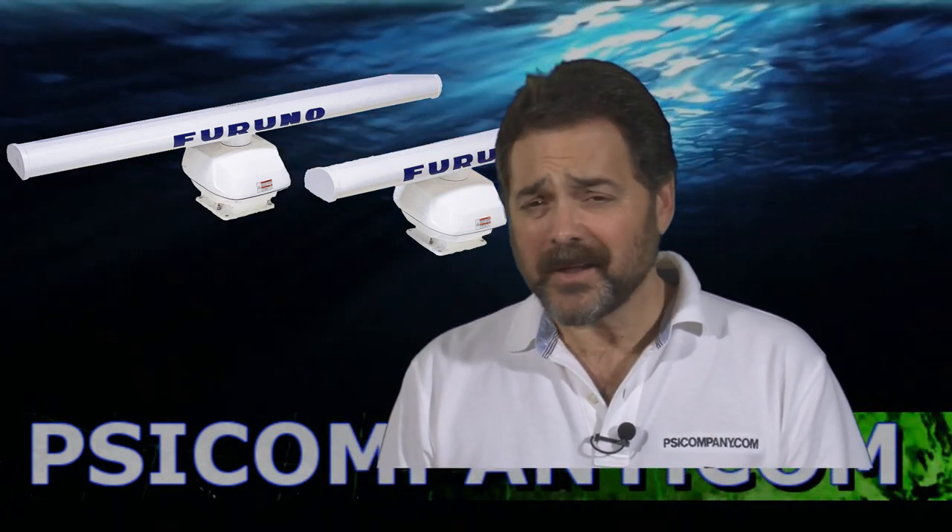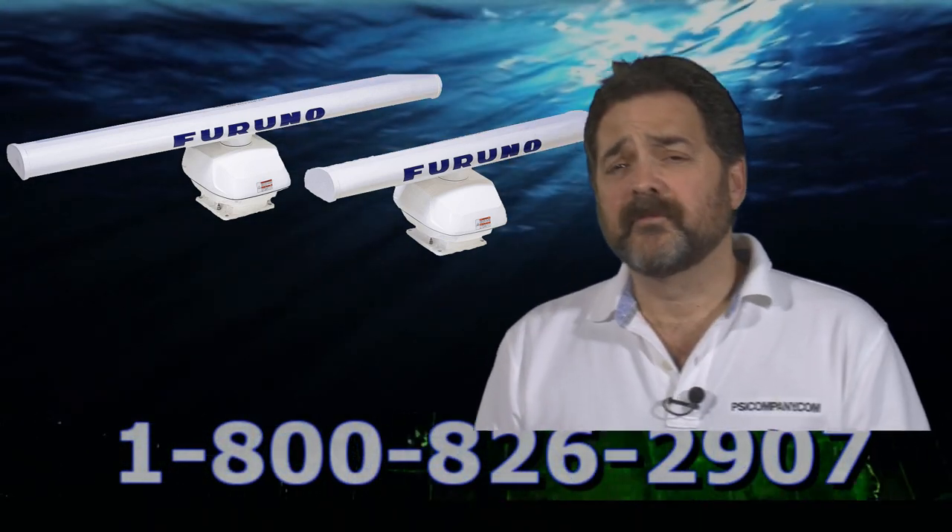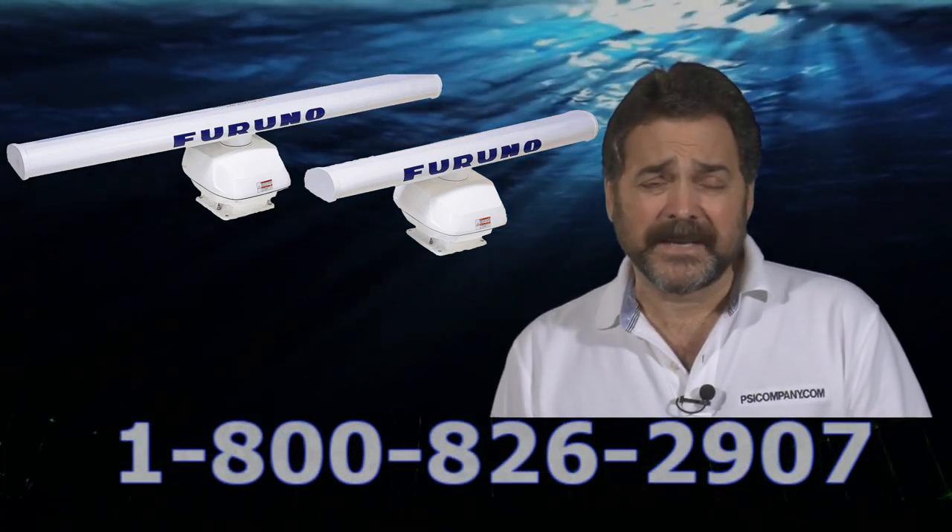Hi, this is Richard Hart for PSICompany.com, here with another marine electronic product overview. Talking about the Furuno DRS25A radar sensor — this is the top-of-the-line Furuno radar sensor in the NavNet 3D line.